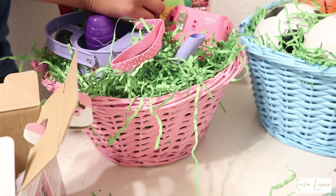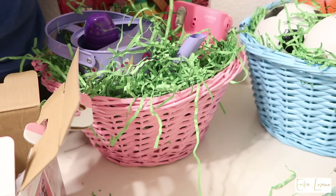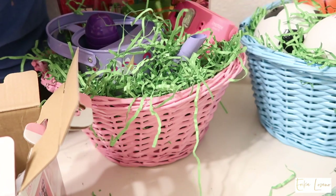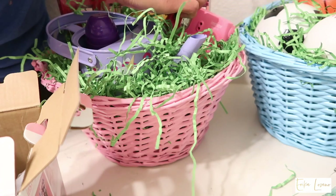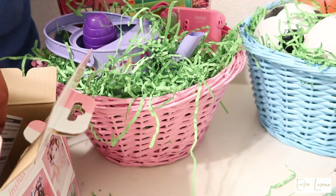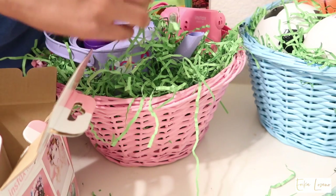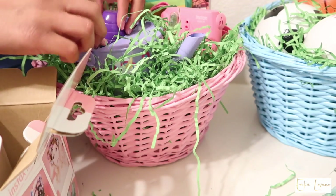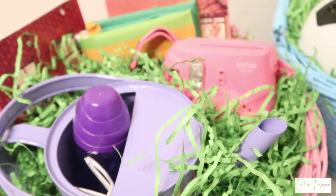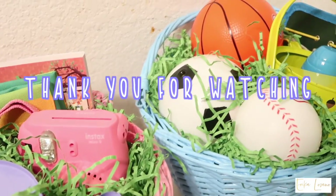Once I'm done with the Instax camera, that's pretty much all I'm putting in their Easter baskets for now. I just wanted to show you guys because it's so easy to make your child's own Easter basket. I feel like a lot of times I pay like $20 for an Easter basket that's full of stuff they're going to end up throwing away. So I wanted to invest a little more money — it is a little bit more costly to customize it, but you can also do it from the Dollar Tree. I think it's worth it, and I hope you guys enjoyed this video. Give my video a thumbs up if you'll be making your own Easter baskets as well. I will see you guys in my next video — bye guys!